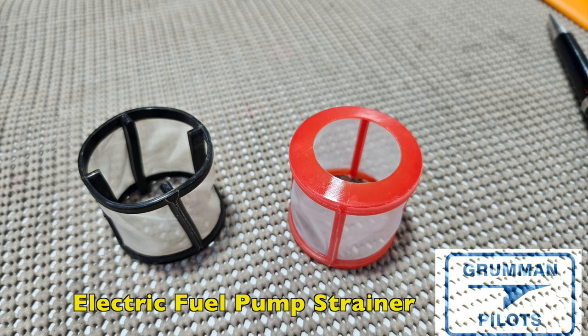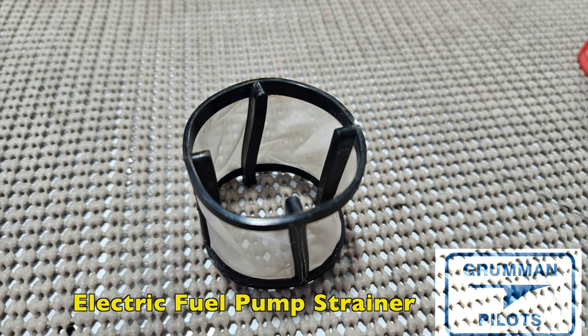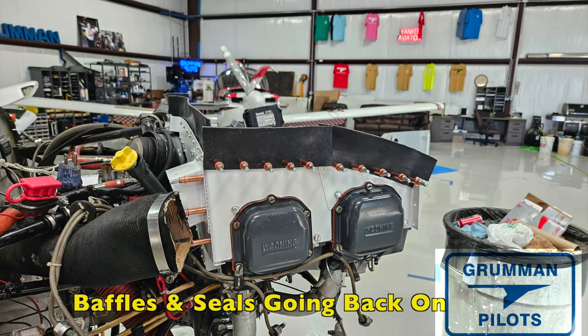People ask all the time: do I really have to open my electric fuel pump every year at annual and look in there? Yes, you do. Sometimes when you look in there you'll notice the black strainer is distorted or missing a ring and not doing a good job of fuel straining at all. We replaced it with one we keep in stock — available from Aircraft Spruce. Now we know we're not going to be getting contaminants into the carburetor.